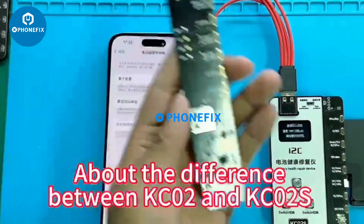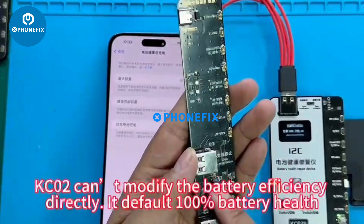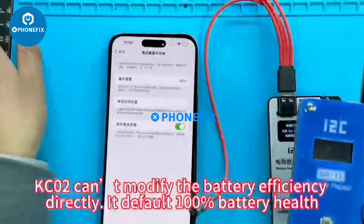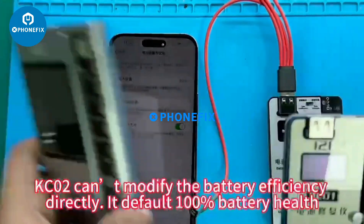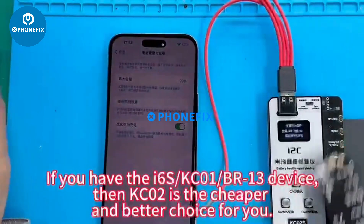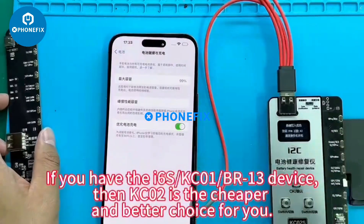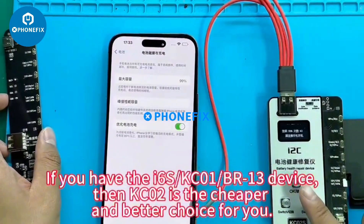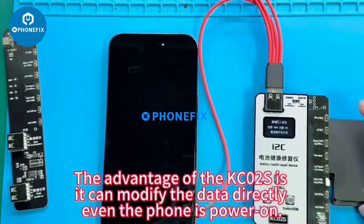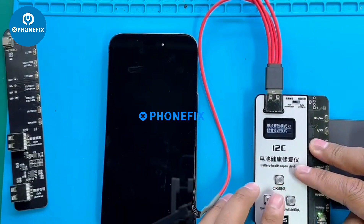Regarding the difference between KC02 and KC02S: the KC02 cannot modify battery efficiency directly. If you already have the KC02S or KC01 B23 device, then KC02 is the cheaper and better supplementary choice. The advantage of the KC02S is that it can modify data directly, even while the phone is powered on.